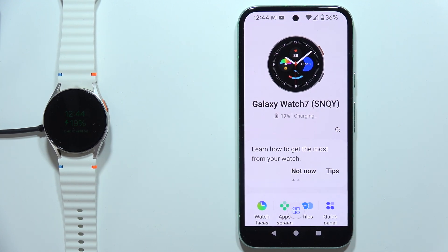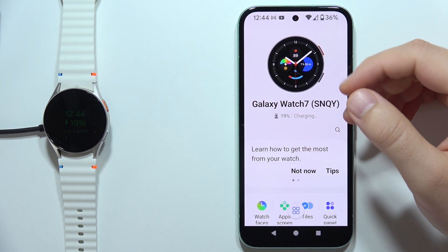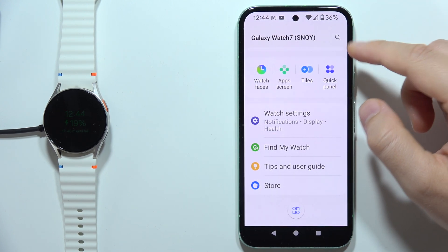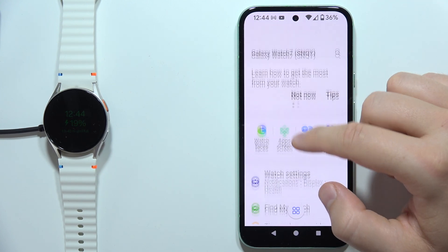Hey, if you want to download free watch faces on your Samsung Galaxy Watch 7, all you have to do is just scroll all the way down and move into the watch faces.